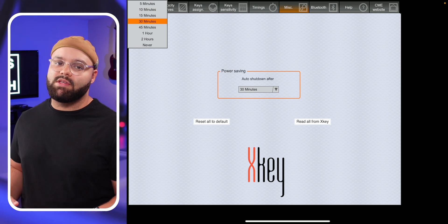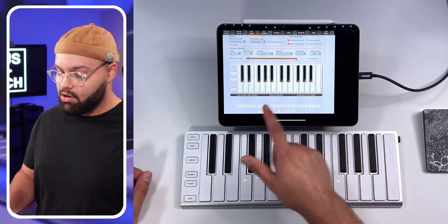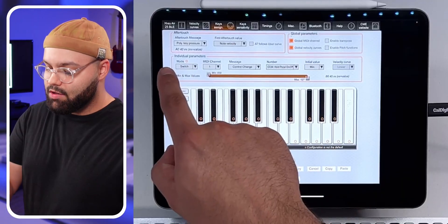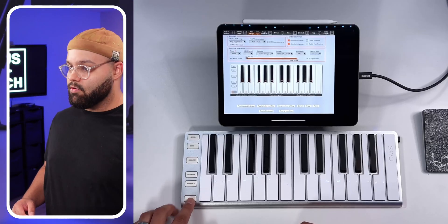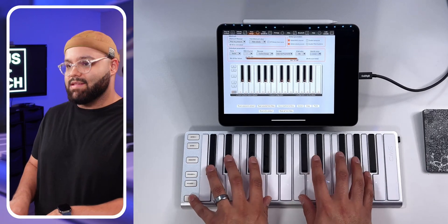The fourth problem is less of a bug and more of a design choice by CME: you can't hold the sustain button and try to play with both hands at the same time — it's awkward. There's a solution in the X-Key Plus app. Go to the keys assigned tab, and we can assign each of these keys specific features. Hit the sustain pedal button. Under individual parameters, there's a part that says mode. This is usually set to push — I've set it to switch. That allows you to press the sustain pedal button to toggle sustain on, or press it again to turn it off, rather than having to hold it and play, because that can get awkward.